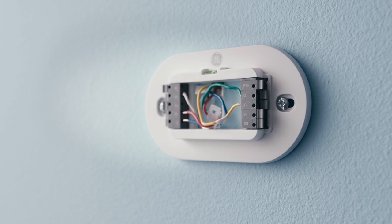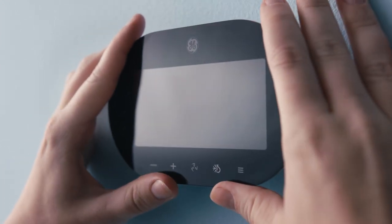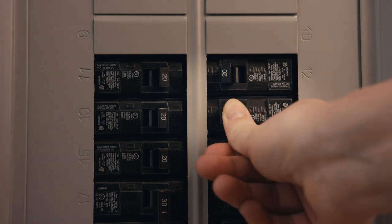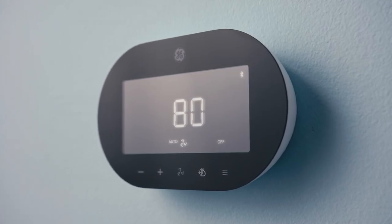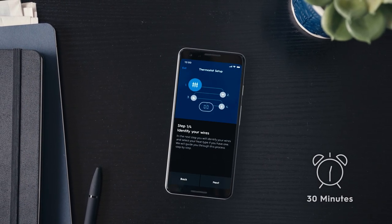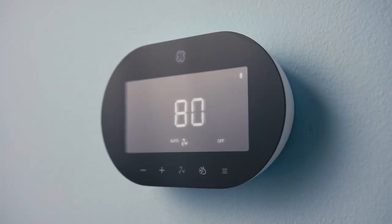Step 5: Mount your new smart thermostat onto the backplate. The thermostat control buttons should be along the bottom. Once aligned with the backplate, gently push the thermostat on either side of the screen until it clicks into place. Step 6: Restore power to your HVAC system to ensure everything is working correctly. If things are running smoothly, your thermostat should turn on automatically. Within 30 minutes of installation, begin setup in the SYNC app. After 30 minutes have passed, you can re-enable setup mode by gently removing the thermostat from the backplate and reattaching it.